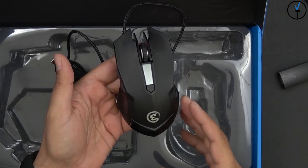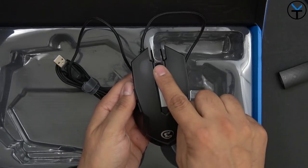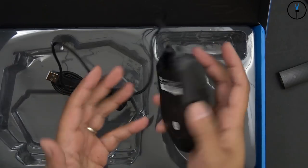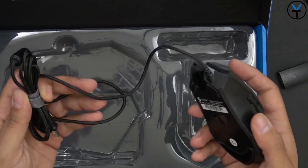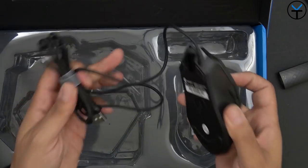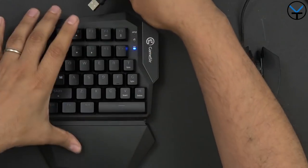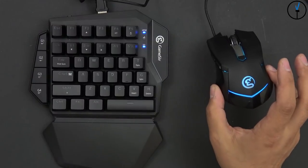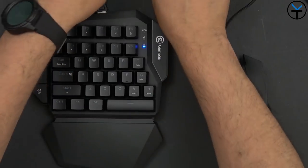The mouse is a GameSir-branded mouse with a GameSir logo, some lights, DPI settings, a scrollable and clickable scroll wheel, right and left click, and it is a laser optical mouse. Overall pretty standard. You don't necessarily have to use this mouse — if you have your own favorite gaming mouse you can plug it in instead. When using the full combo, you connect the mouse and the lights will turn on once connected. For gaming consoles, switch to dongle mode.